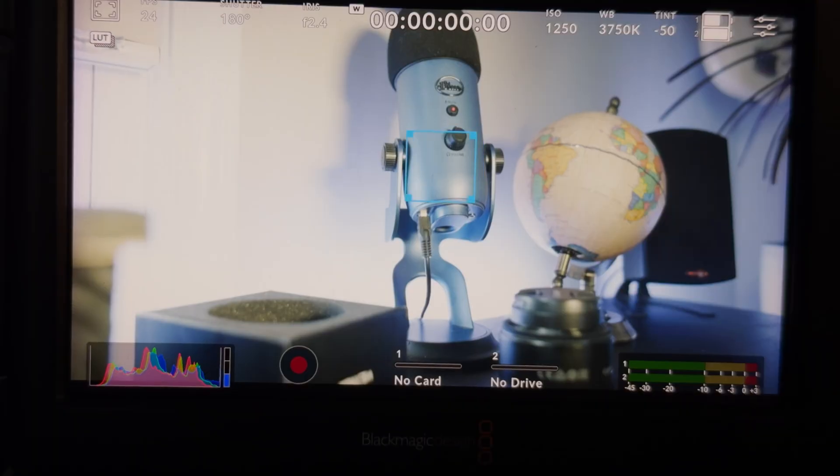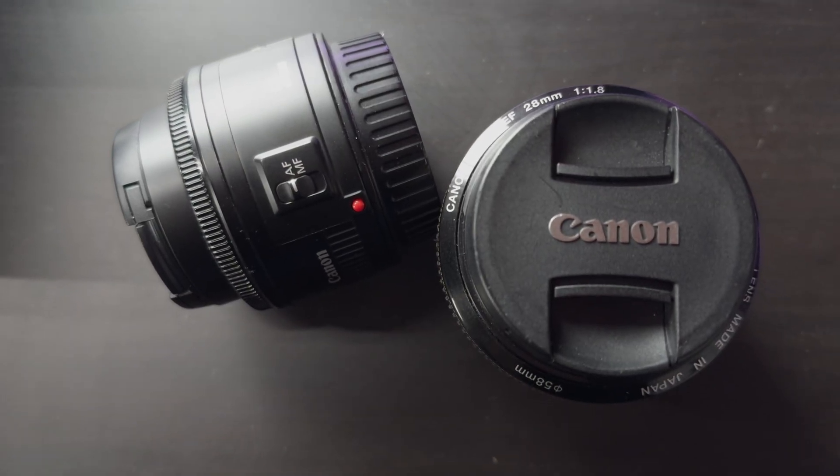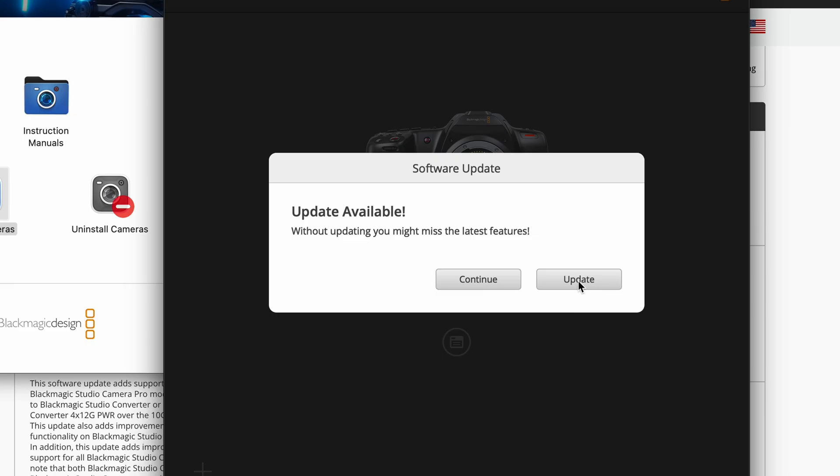This footage is being shot on the Blackmagic Cinema Camera 6K full frame with the new autofocus update. It's also being filmed using an EF mount lens. Let's take a look at some of the features and some of the updates in the Blackmagic 9.5 autofocus.